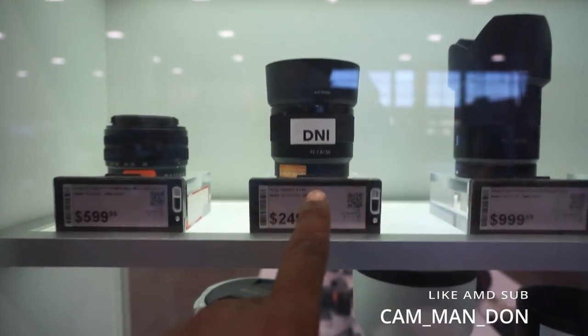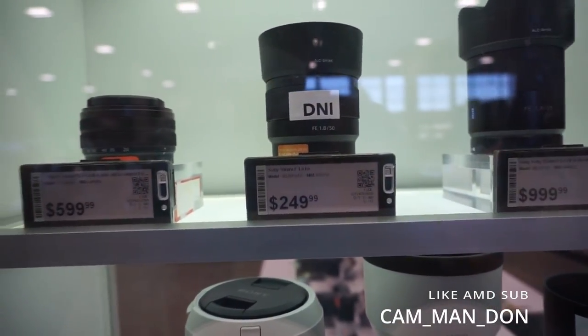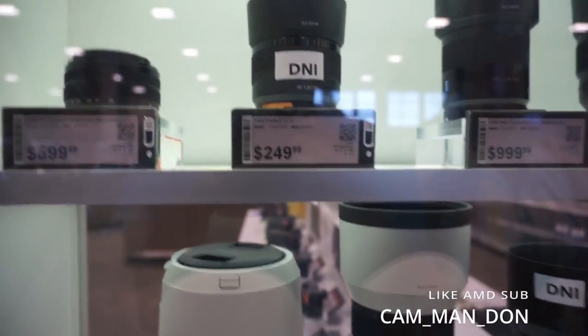I like this one. I wonder if I can find one like this for my camera — a Sony 50mm. I'll be right back y'all.